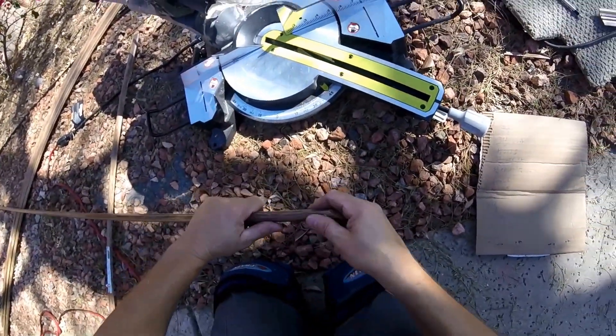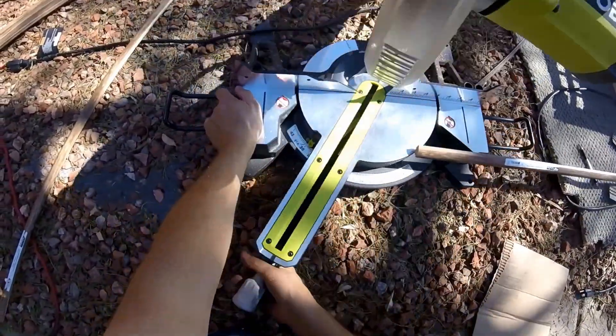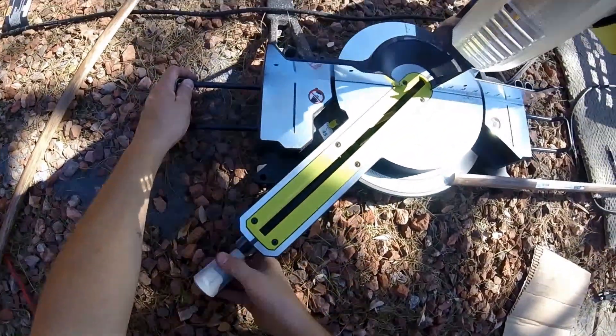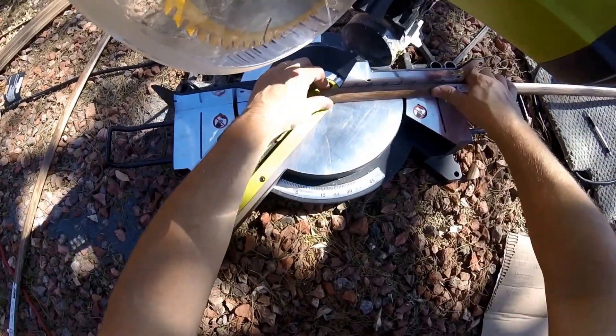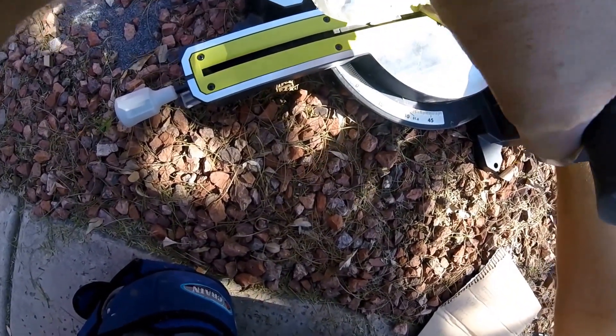It's going to be in that direction. Now what I want to do is go to the opposite end of my piece of trim and do a 45 in the same direction.